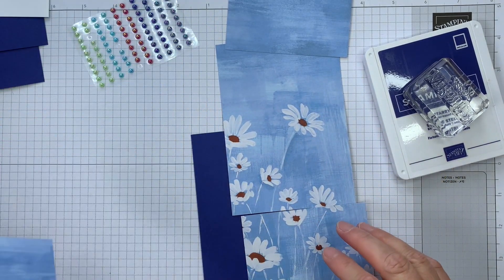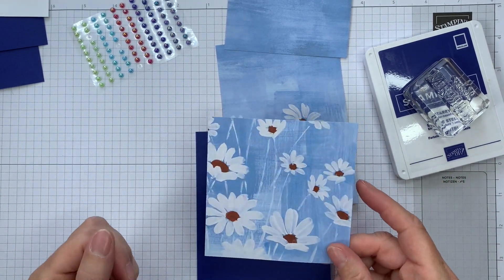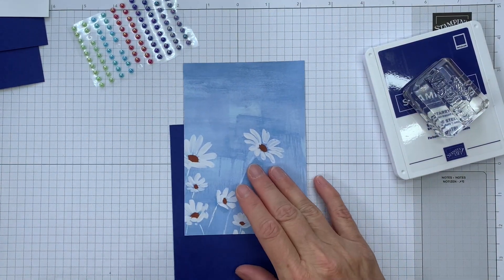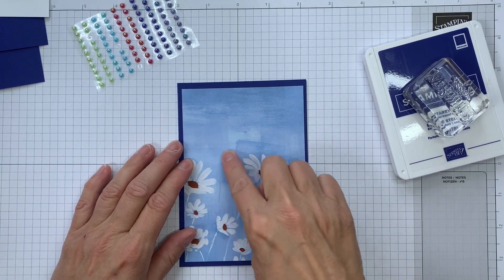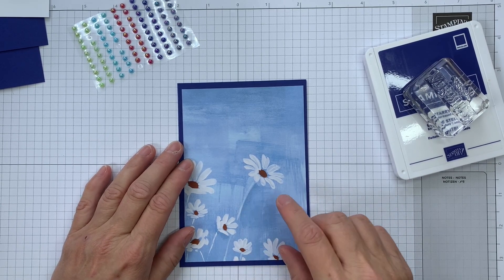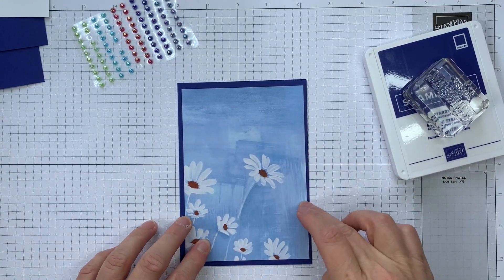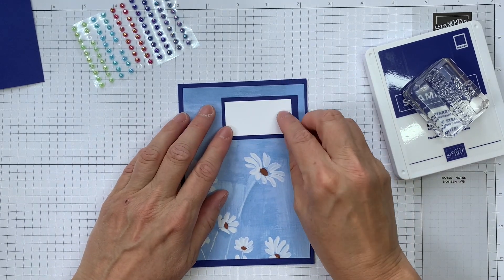Rather than just cutting anywhere, I cut a square so that I could make a small square card. That one is really just a bit extra, but I can use it for punching. Then I've got my card front here. That gives me sufficient of the flowers to use without losing some negative space that I can use. This negative space here is going to be for my sentiment.